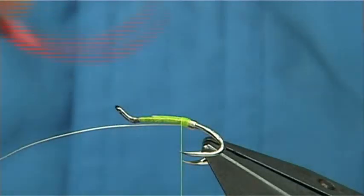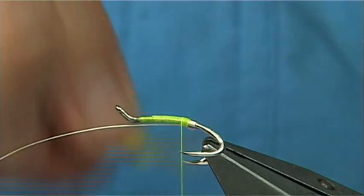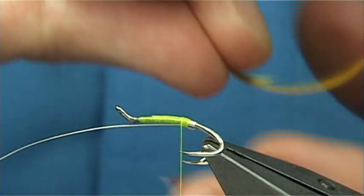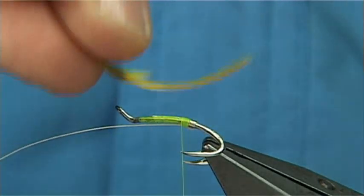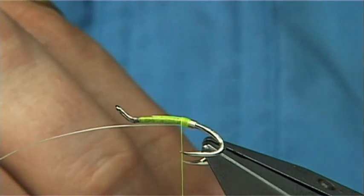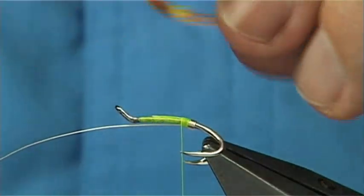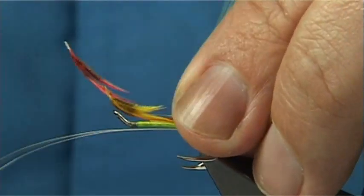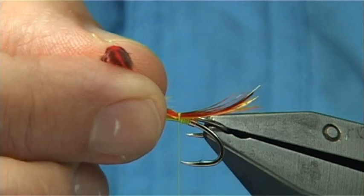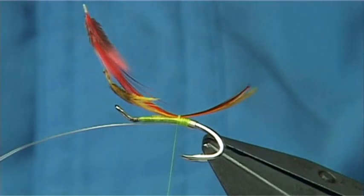Now I've got a Golden Pheasant Crest Feather that's been dyed red, and this one is fluorescent yellow — it's a natural one that's been dyed, so it looks more natural but has that wee added touch to give it fluorescence. Normally put the lightest colours first, so in this case I'm putting the yellow under and red on top. Tie both together on top — the length is up to yourself, that's about right.